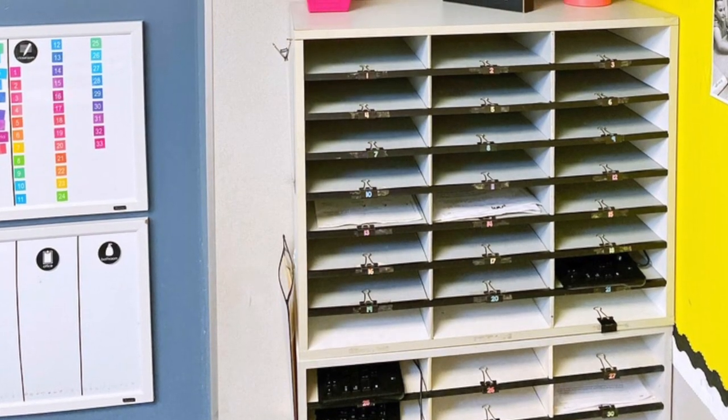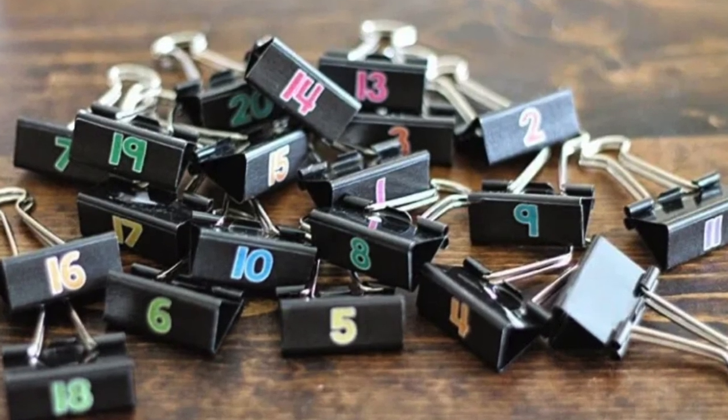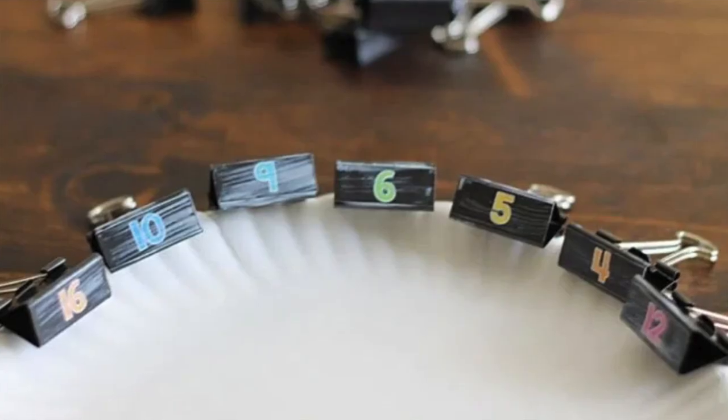The fifth classroom project that is perfect to do over the summer is to get your student mailbox system all prepped and ready. There are so many different options — some people use hanging files for student mailboxes. I use these mailboxes: I got the top one from a teacher who was retiring my first year of teaching and I've used it every year since. When I switched schools and had larger class sizes, I had to add additional mailboxes below. Both are available on Amazon — I will link them below. What makes these work so well is that I have student numbers on each one. I created these clips as another summer project: I used binder clips, printed out numbers, mod podged them onto the clips, and let them dry. They work perfectly for the mailboxes. I also have the numbers available for free in my store — I will link that below if you want to use similar ones.